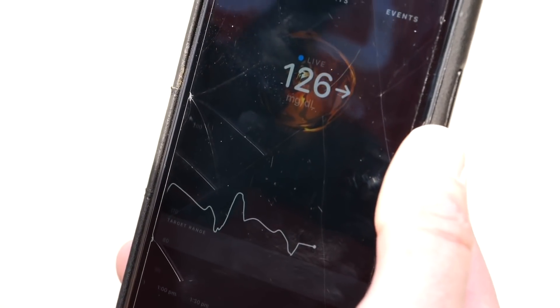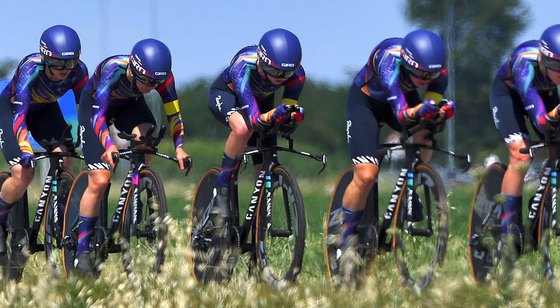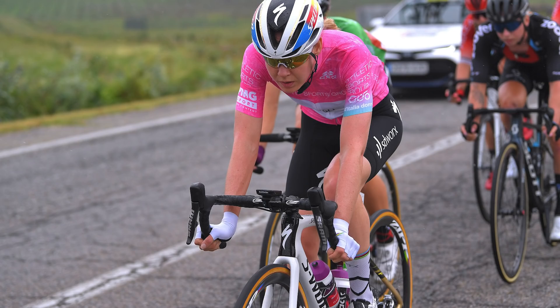Those with diabetes watching this will already know this is a very useful tool. Indeed, this is life-changing tech for those suffering with the condition. But in terms of performance, why is it so valuable to see your glucose levels in real-time? Why have the likes of Ineos, Jumbo-Visma, Canyon Sram, and Anna van der Breggen all jumped on this tech through their training from the get-go? Well, to explain, it's time for a bit of GCN does science.